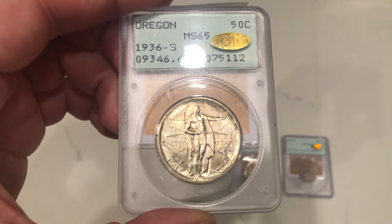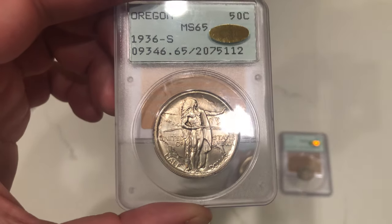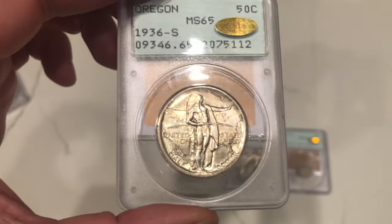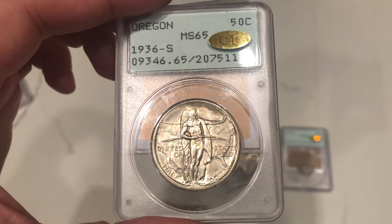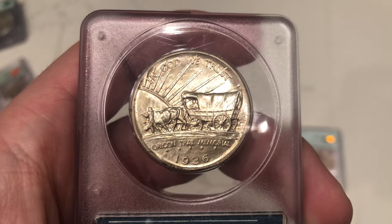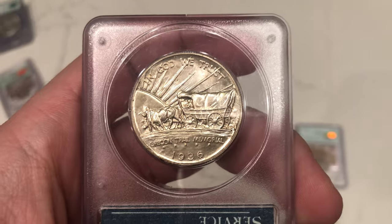Next one I want to show you is this Oregon graded MS65. It has some haze on it as well, but in terms of hits it's a very strong piece — probably a nice 66+ or 67 today. Not too many problems on this coin apart from the haze on the obverse. Just a really neat, very original piece.